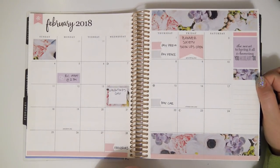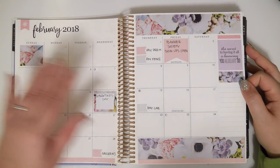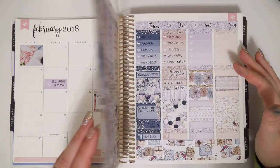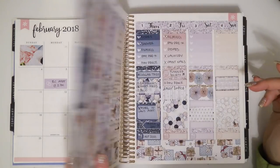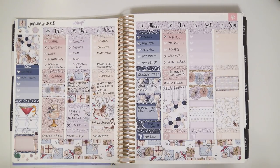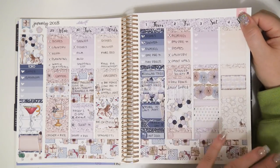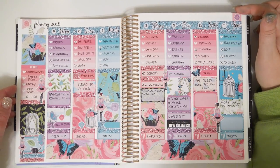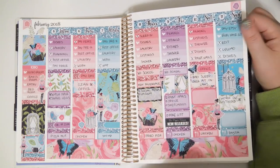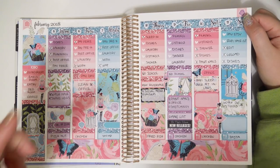My February spread is a little more filled in than January, not by much though. It's nice and soft and dainty, and these are all Erin Condren stickers. Then there's another Formless Designs kit using the same no white space format. I think this is also another Formless Designs kit — I was using a lot of them. I seriously had a whole stack of them at one point.